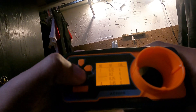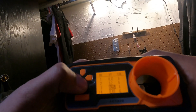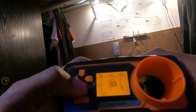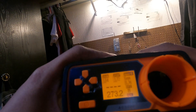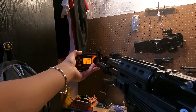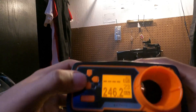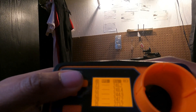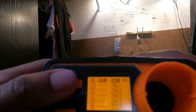Everything on this gun is stock — same spring it came with. Okay, I changed the ammo to aluminum. I'm definitely going to pick those up once I'm done with this. First one was 244.9, next one was 248.4, and last one was 246.2.